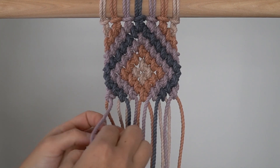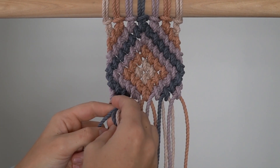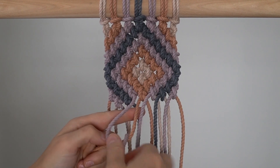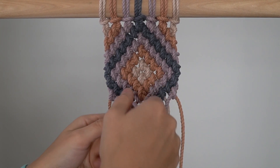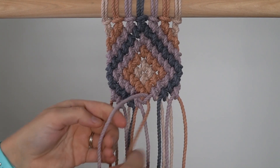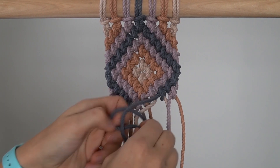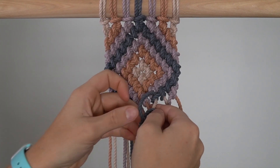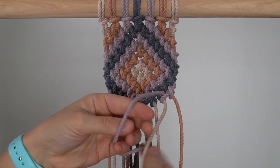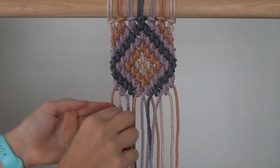Row 12: Repeat Row 10. Row 13: Repeat Row 9.